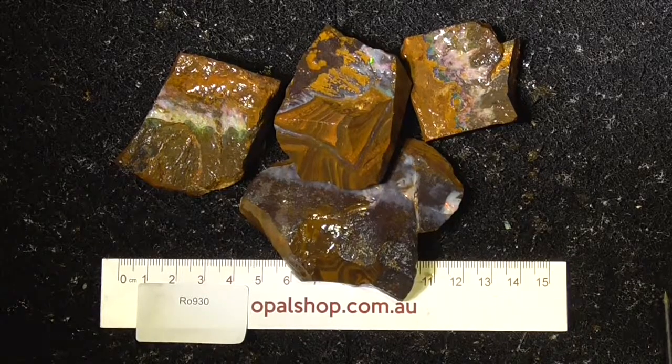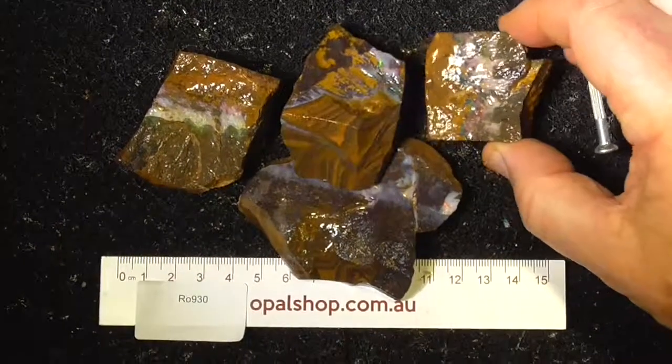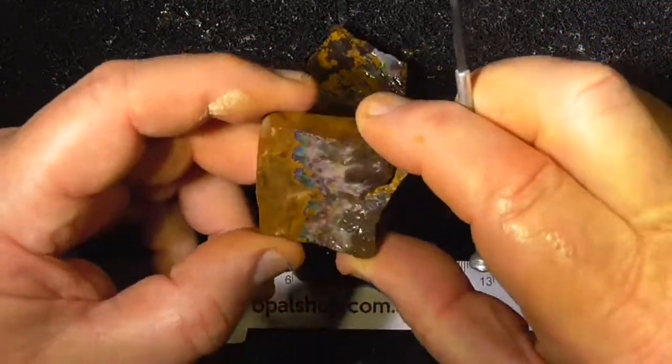Good day, here's a few pieces of boulder opal rough I've put together as a little deal. They're not spectacular pieces but good to practice with.